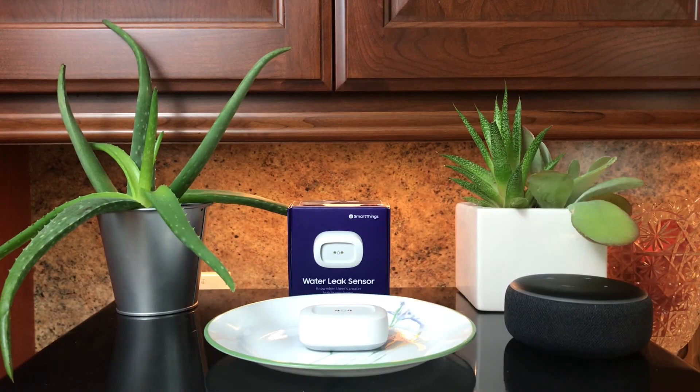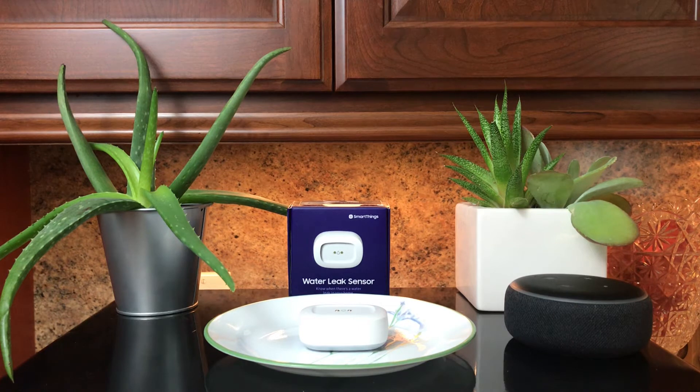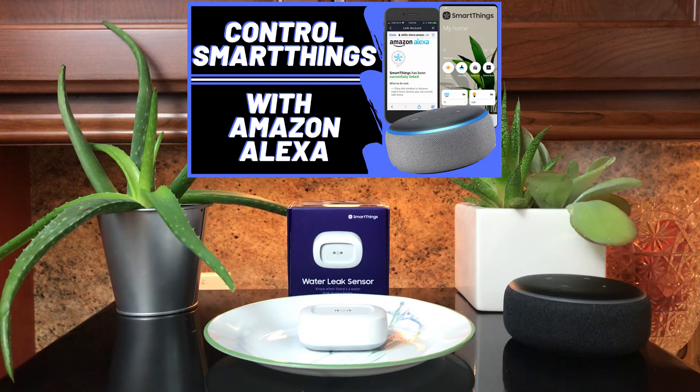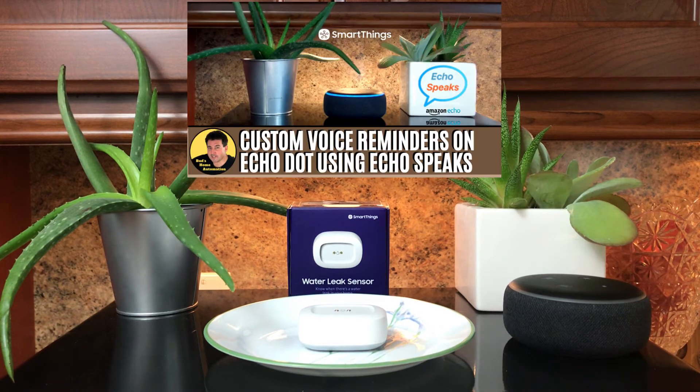So what are the devices and applications needed for this routine to work? You need the SmartThings water leak sensor connected to your SmartThings hub. You need the Amazon Alexa app installed as well as the SmartThings app. You also need Echo Speaks installed. If you've watched my previous videos, you know I've produced several videos showing how to couple SmartThings with the Amazon Alexa app.